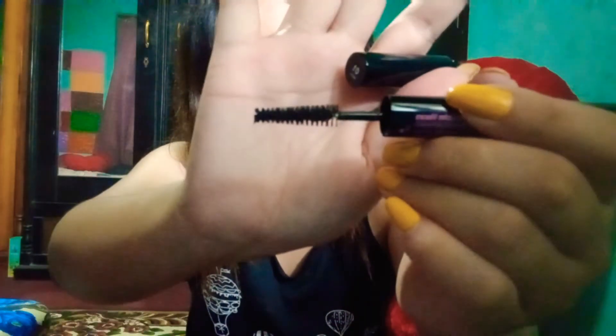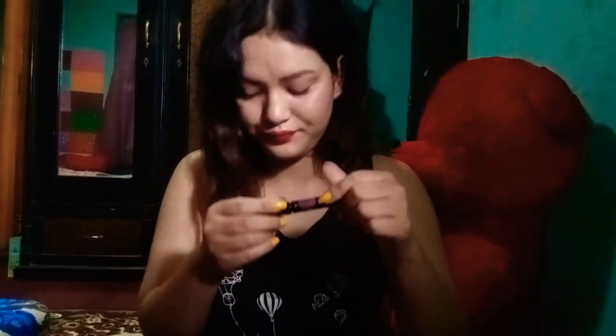My another product is this eyelash tool — it's two-sided. One side is black and the other is a brownish kind of color. Some shades are red-brown. Next I have a black color mascara. Let's go for another product.